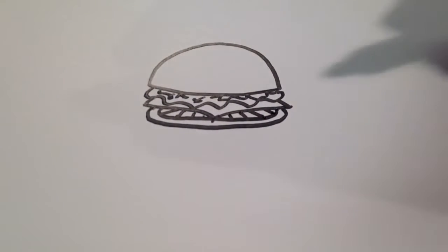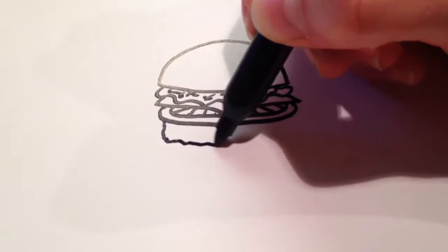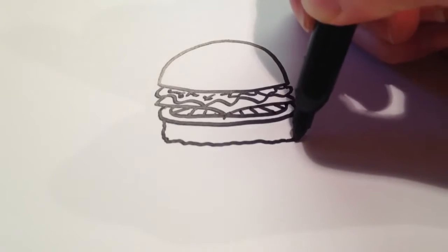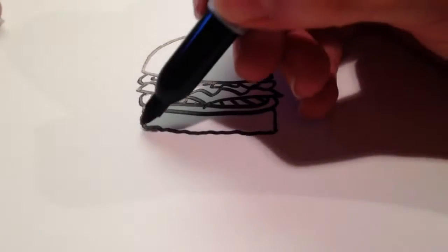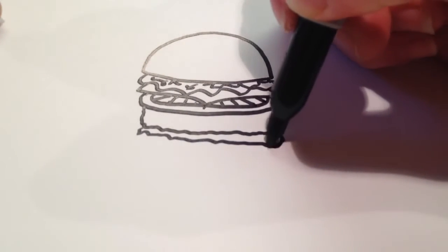And then for the actual meat part of the hamburger, I'm going to draw a textured almost like square, just to show that it's a lot thicker than the other ingredients there. And then if you want, you can add one more slice of lettuce — it's just a wavy line.